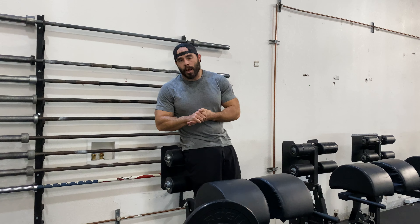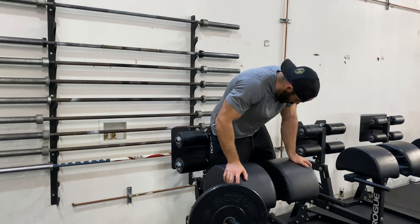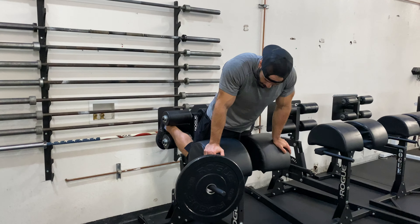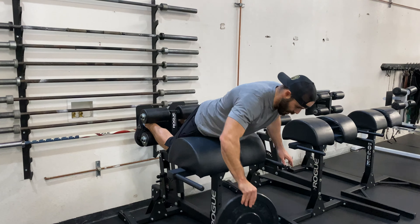We have the weighted GHR. We're going to do the GHR as normal — just a hip extension, bring your body parallel to the ground, but this time holding a weight. For hamstring and glute dominance, hold that weight by your chest, giving it a hug. Set the weight on the rack, get in position so that your hip crease is in front of the pad, let that weight hang out in front of you, and bring it up to that hugging position.